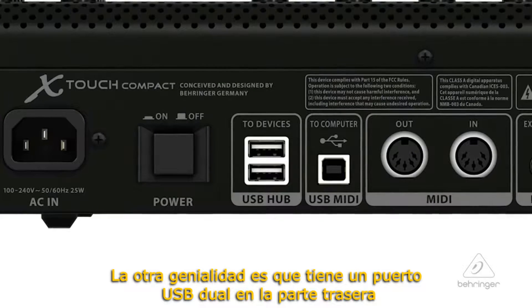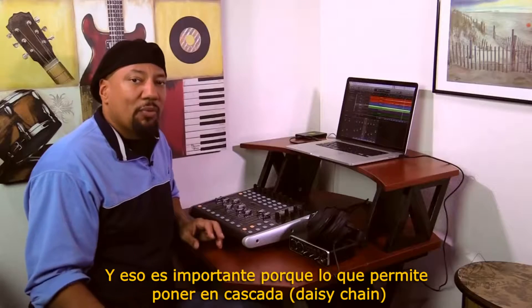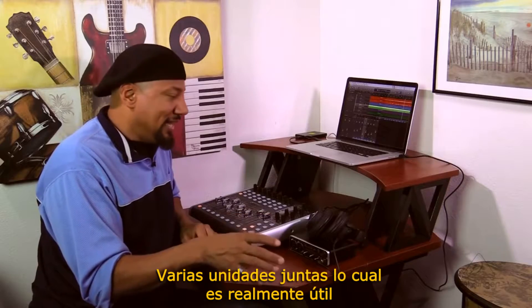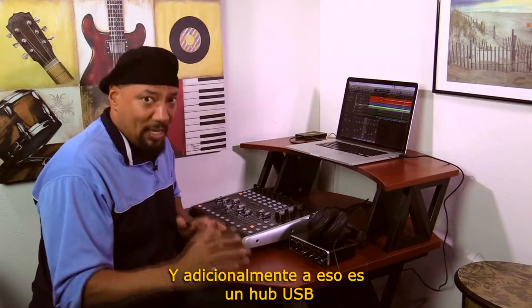The other cool thing is that there's a USB dual port on the back of this. What that allows you to do is daisy chain multiples of these together, which is really handy. And in addition to that, it is an actual USB hub.